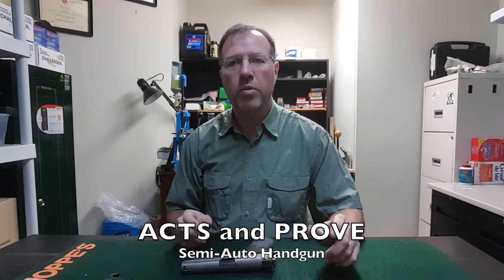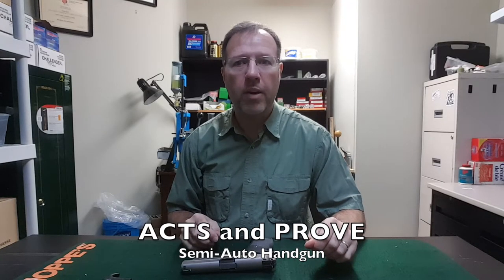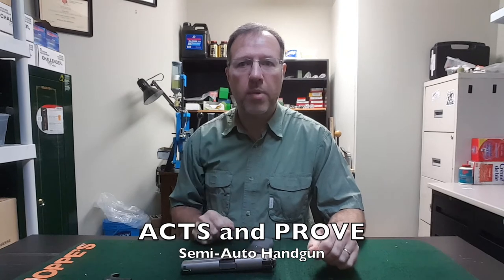In this short video, we're going to apply the ACTS and PROVE acronyms to this semi-automatic handgun.